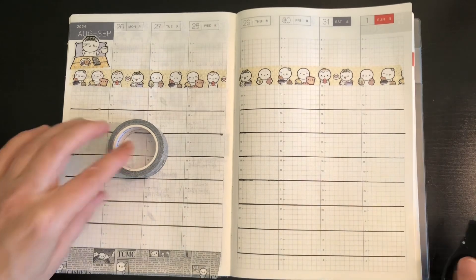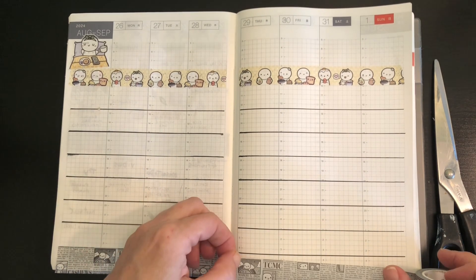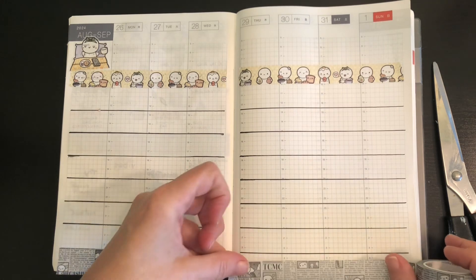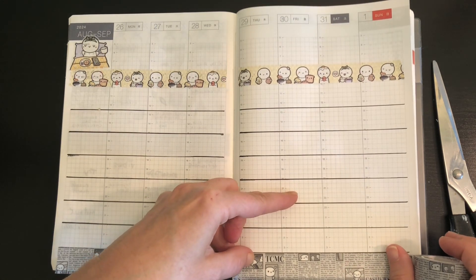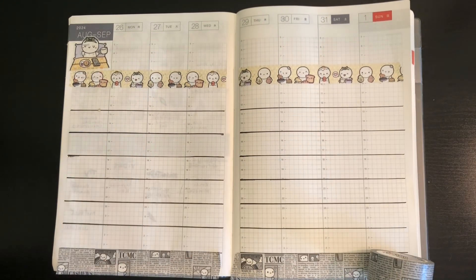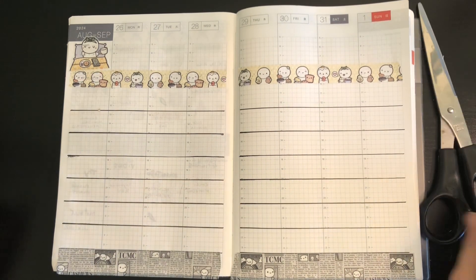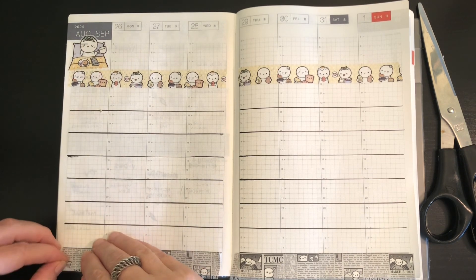I do like the way that looks — I think it goes so well with the rest of the theme. So let me get this side down, and then I'll just use a ruler to trim the bottoms. Let me grab the ruler and get these trimmed, and then I will be right back.